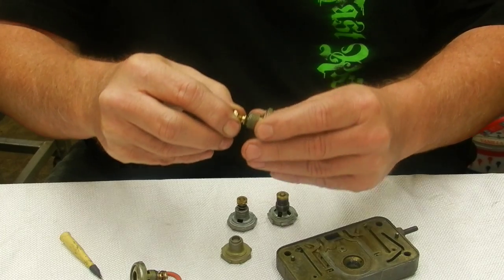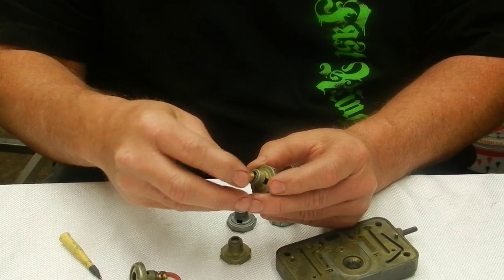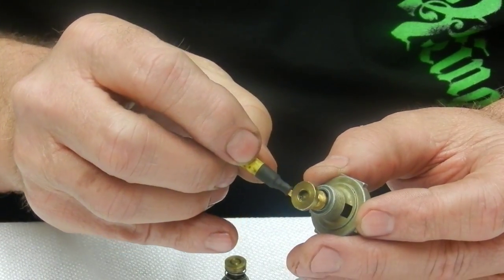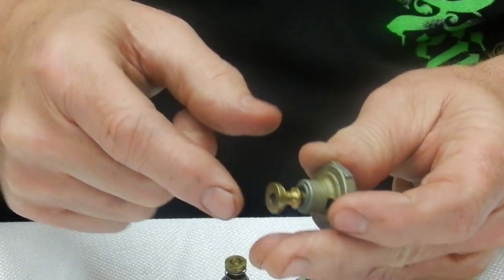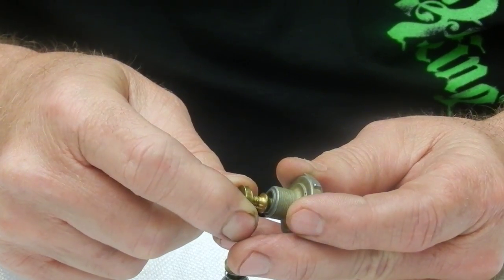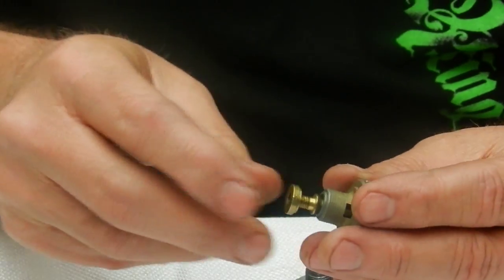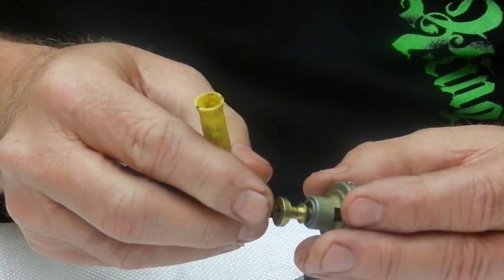I've got the spring out of this power valve. You can see the hole around this edge — that's where the fuel comes in from the meter block direction, and it travels around this area here. When vacuum is applied to this side of the diaphragm, it closes just like that and no fuel can flow through these windows until it opens back up. The fuel flows right around this tapered orifice, and that tapered orifice is what seals it when it pulls closed.